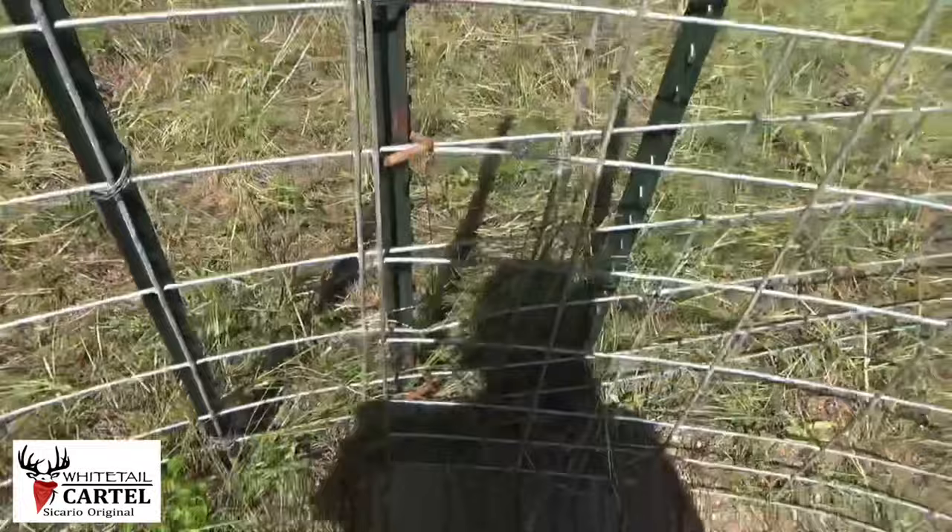If you built a C-style trap, put in a trigger and a gate lock — you won't regret it. Buster and I say so long. See you next week on the Whitetail Cartel. Thank the good Lord for making this beautiful creation that we can get out and enjoy. I want to kill a 12-pointer, sure I do, but at this point I kind of like doing the habitat management and getting rid of things like hogs. See you guys next time, thanks for watching.